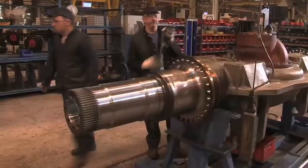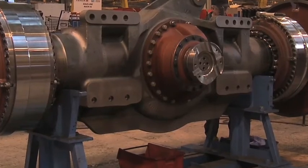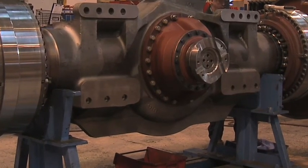Finally, the monster truck's giant brakes are assembled. The brakes will have to deal with up to 100 tons of weight.